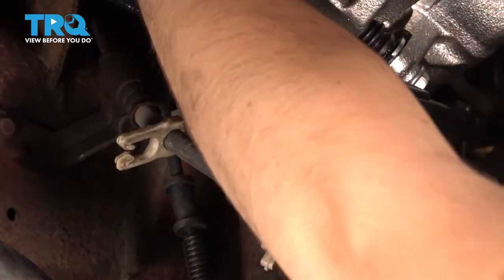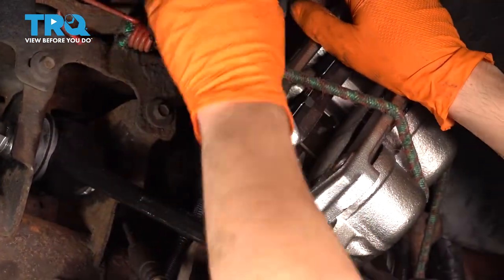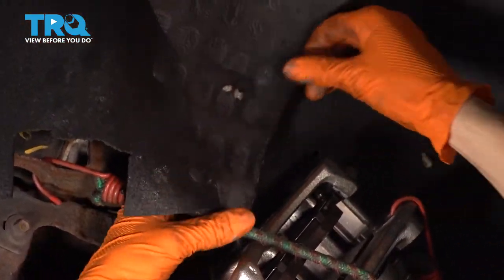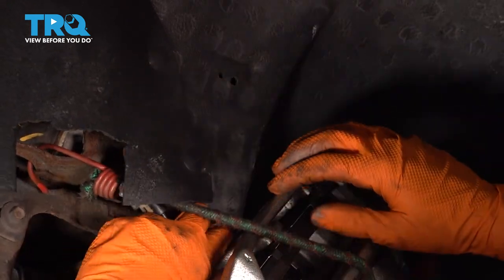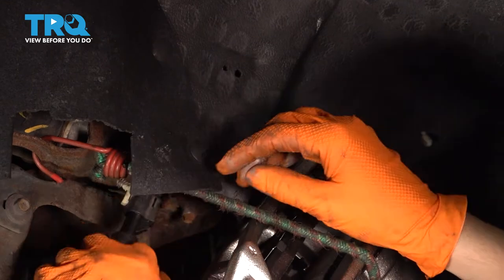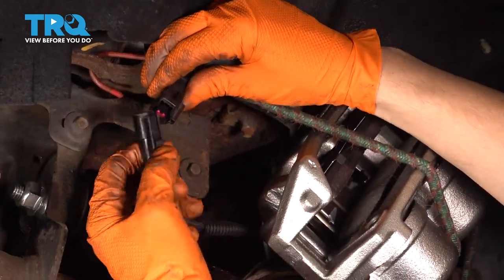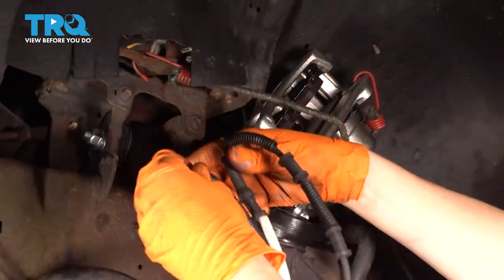There's one more. If you follow it up along the fender liner, these two little push pins here are actually the backside of where it clips in. So I'm going to take it out and pull it down so we can see what we're doing. Right here is your connector — press on the tab, pull it out, and here is your old ABS wire.